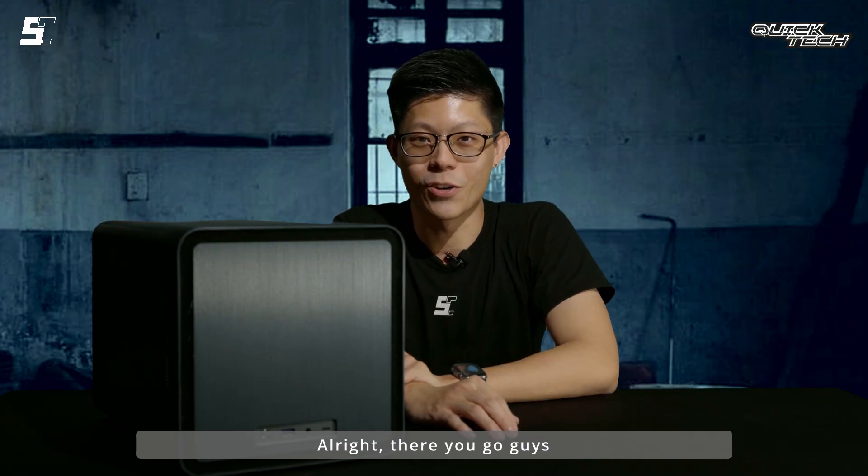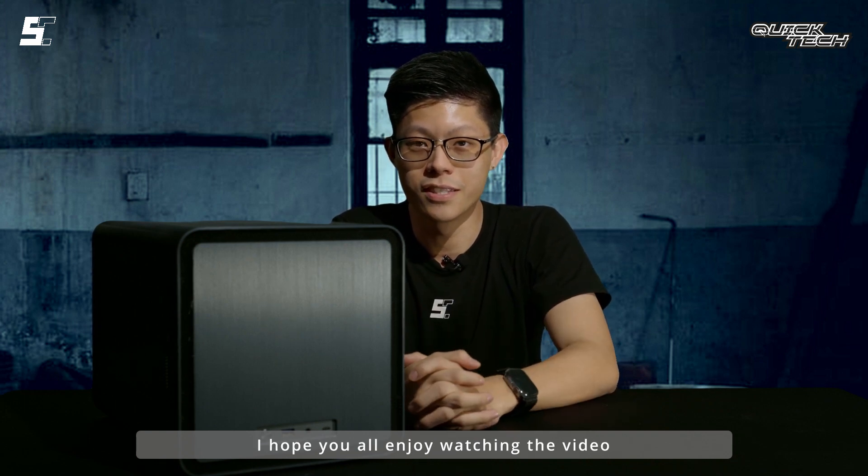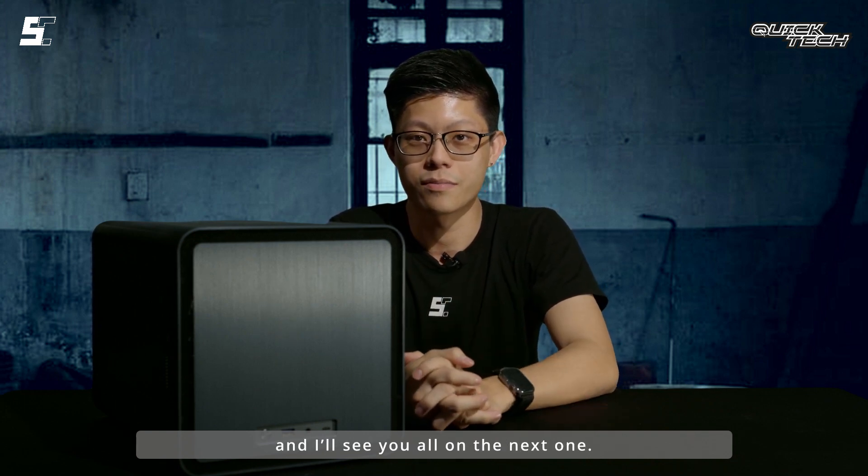Alright, there you go guys. I hope you all enjoyed watching the video, and I'll see you all on the next one.